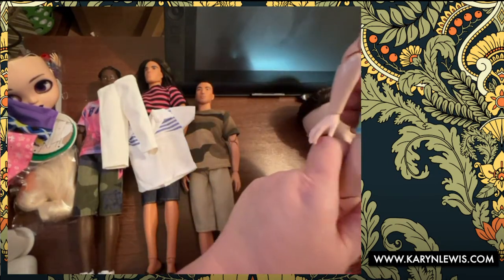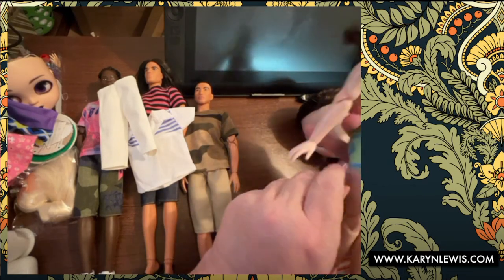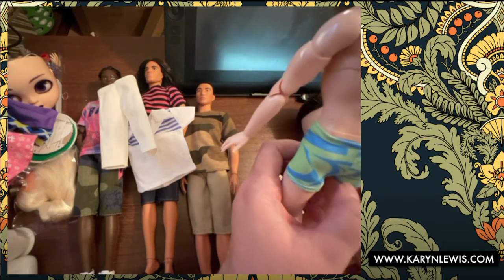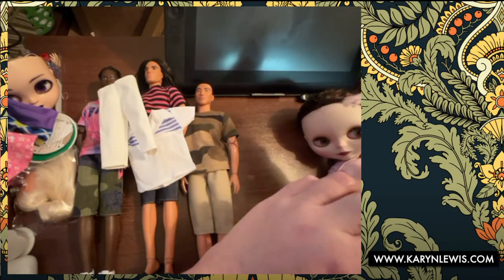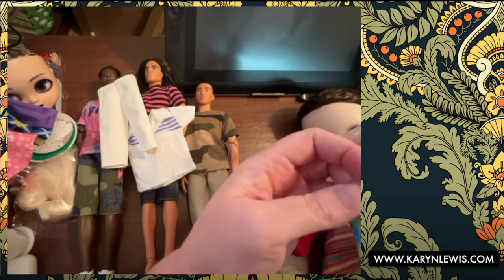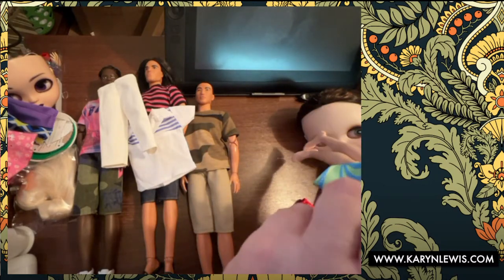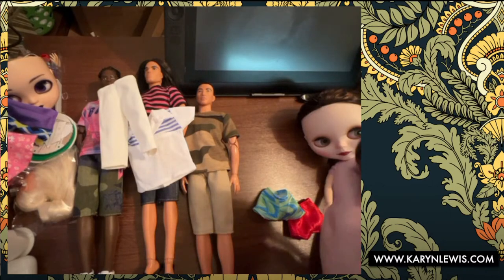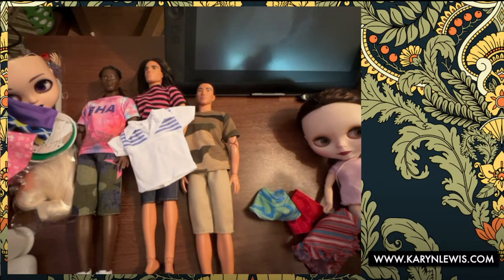They look like underwear on him and they fit funny right in the crotch. I wonder if they'd fit a fashionista Ken without articulation better. They're sewn up kind of funny. I bet they'd probably fit a smaller Ken better — I don't have a smaller Ken right now. I think I got one in a lot but he is lost to the depths of despair of this room — whichever is more poetic.